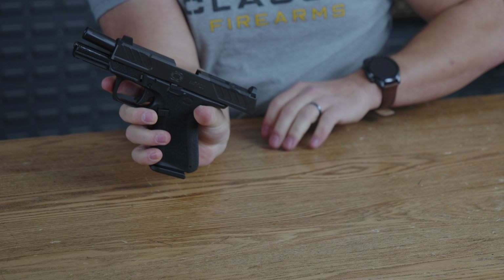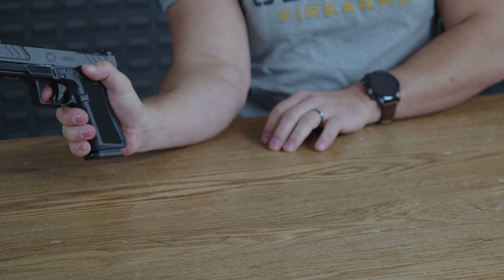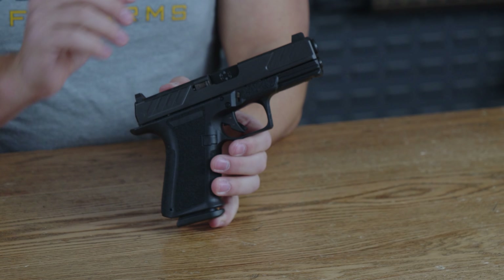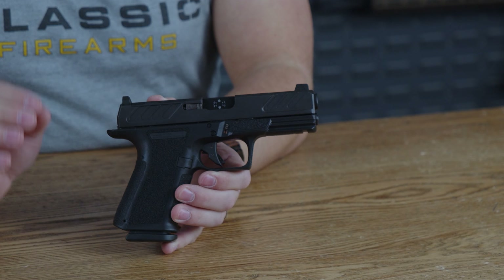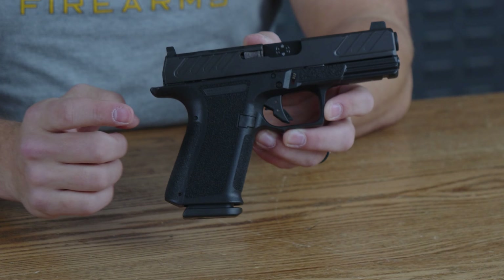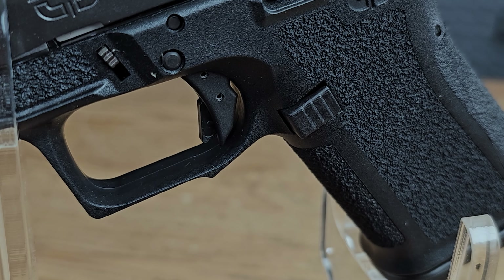On the other side of the grip you have your slide release, which is fairly easy to maneuver as one would expect. A fun fact: the MR920 can fit in any Glock 19 holsters — very useful if you already own one, and makes them easier to find as well. The grip has excellent aggressive texturing on the front.